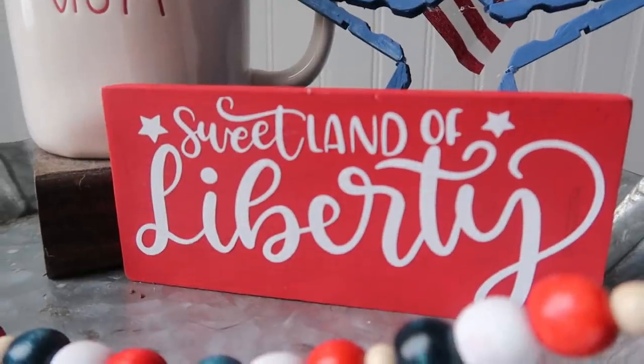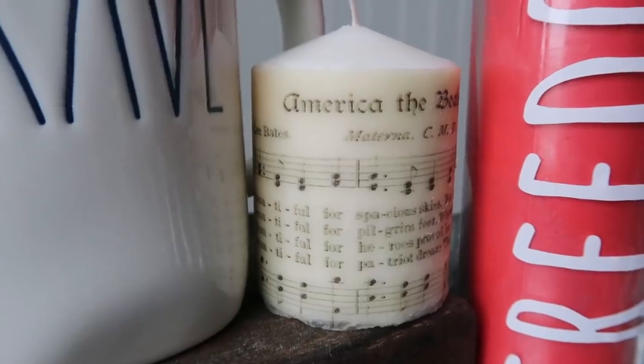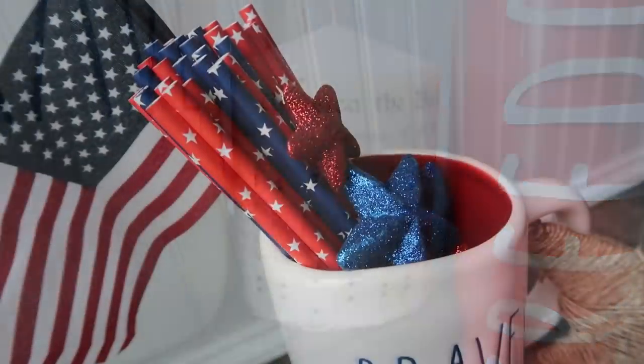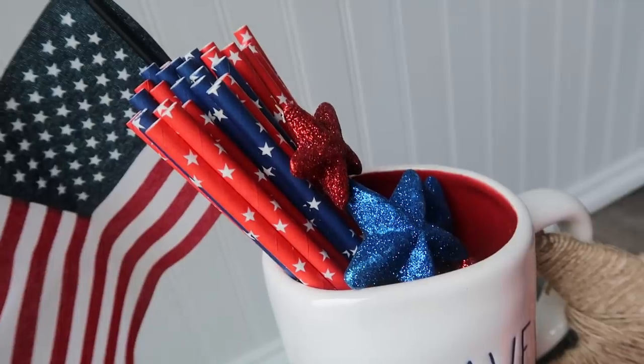Hey friends, welcome to Whiskey and Wit. Today we are doing a ton of Dollar Tree patriotic DIYs just in time for summer, Memorial Day, and 4th of July. Let's get started.